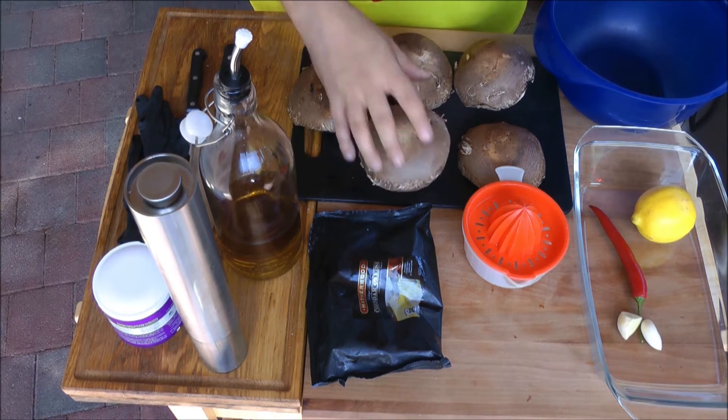Ich habe jetzt noch Portobello-Pilze übrig, also werde ich die verarbeiten. Ihr könnt das genauso gut mit Riesenchampignons machen, ob die braun oder weiß sind, ist vollkommen egal. Bei Riesenchampignons werden sie beim Gratinieren ein bisschen kleiner — das ist quasi Fingerfood, ein Haps und sie sind weg. Geschmacklich eine absolute Offenbarung. Macht das auf jeden Fall nach, ich kann es nur empfehlen.